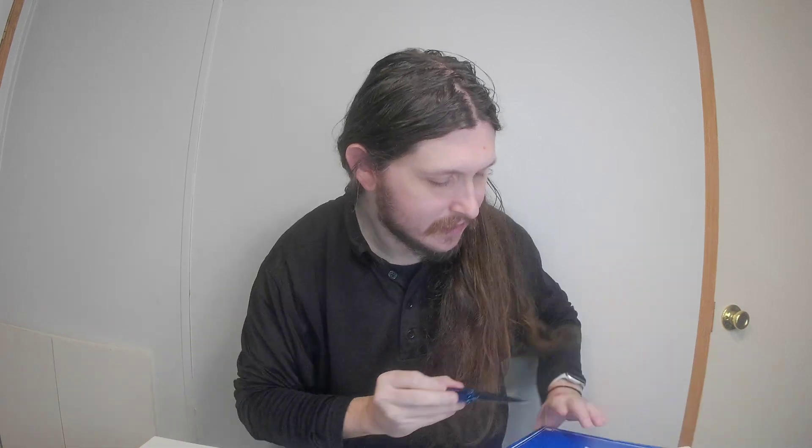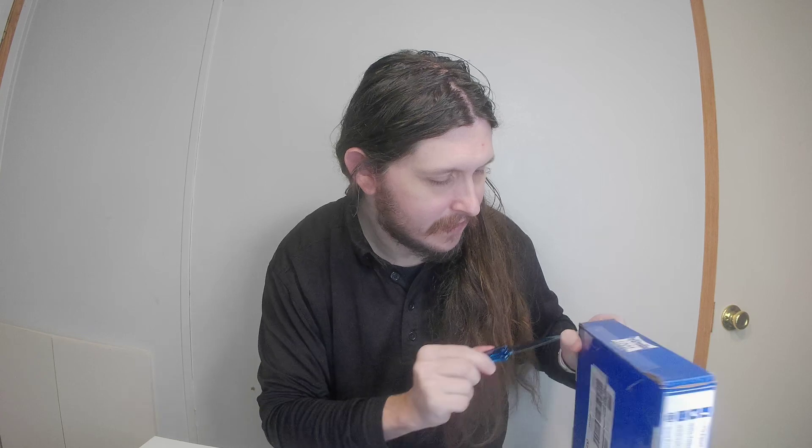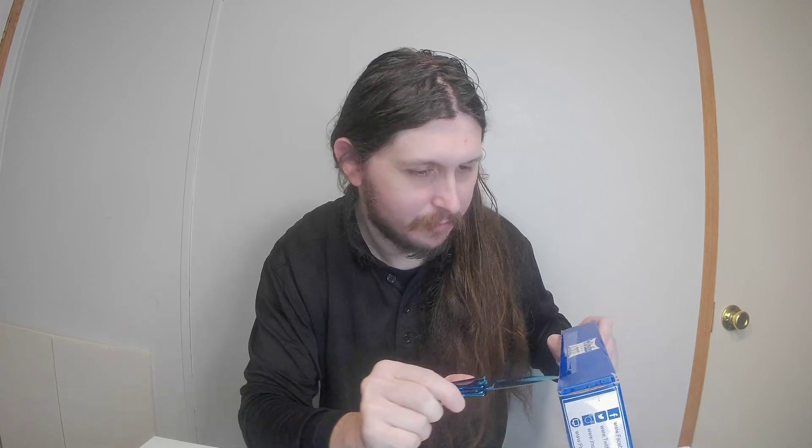I'll open up this one first. I don't know which one's which. But if anything is damaged, I'm going to contact Pro Wrestling Loot. This is Pro Wrestling Loot.